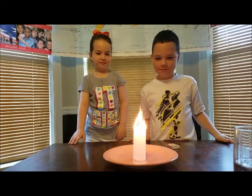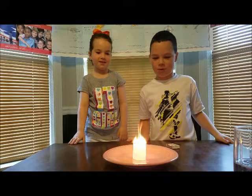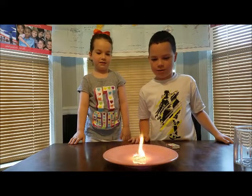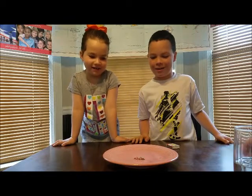Watch it burn down. See what happens. That's awesome. Keep watching. The seam is still there.